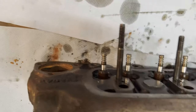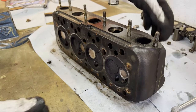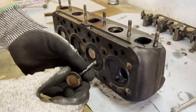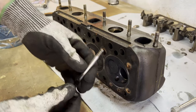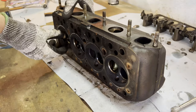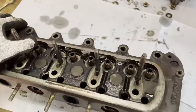Now it's time to remove all of the valves — that should be pretty straightforward. So that's valve number one, two, three, four, five, six, seven, and eight. There we have it — our cylinder head without valves and valve springs.